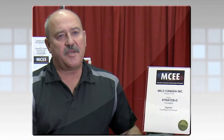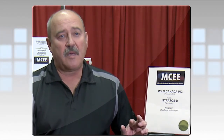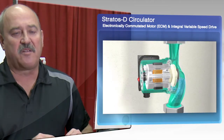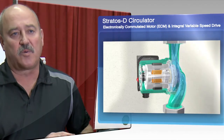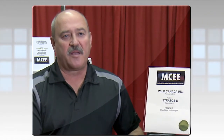The energy efficiency comes from the ECM motor technology, where the motor is wound a lot differently and uses half the electricity to turn the motor. It also utilizes rare earth magnets — very powerful magnets in the rotor — which activate with the different polarities applied to the coils within the stator of the pump. That creates almost perpetual motion just by the laws of magnetism.